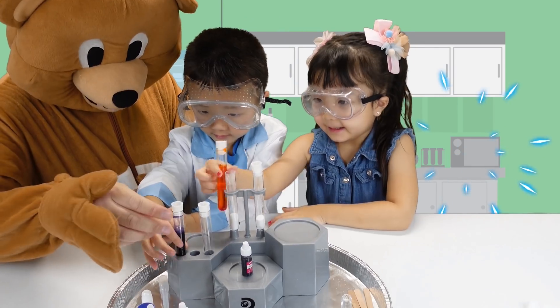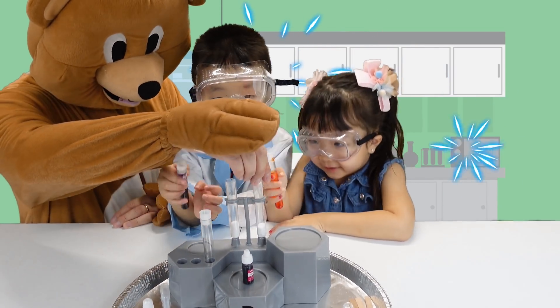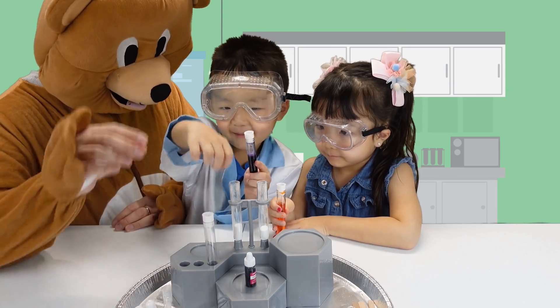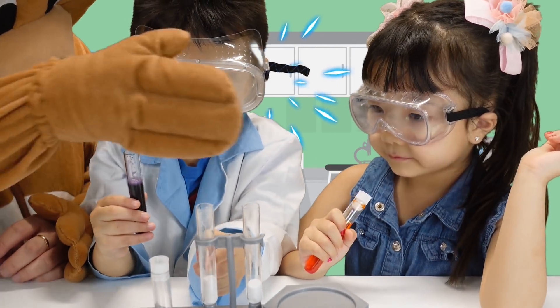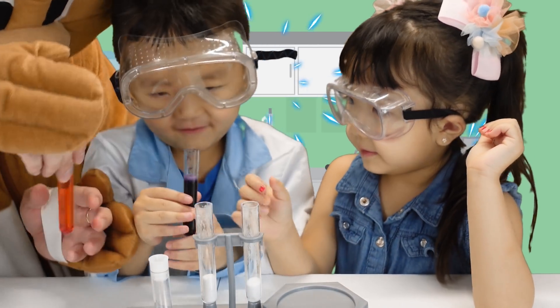Okay. Vincent, hold yours. Emma, hold yours. Hold it. Before we're gonna make it go higher. You're gonna pour in here. Careful, wait for Emma. Give yours. This is the purple thing.